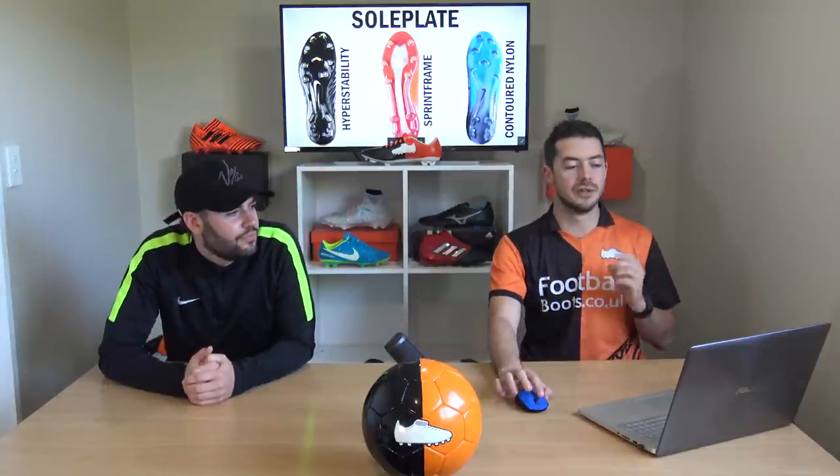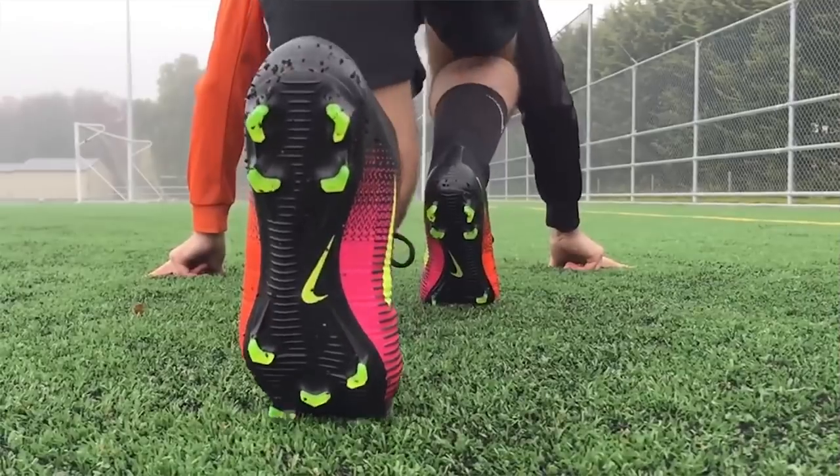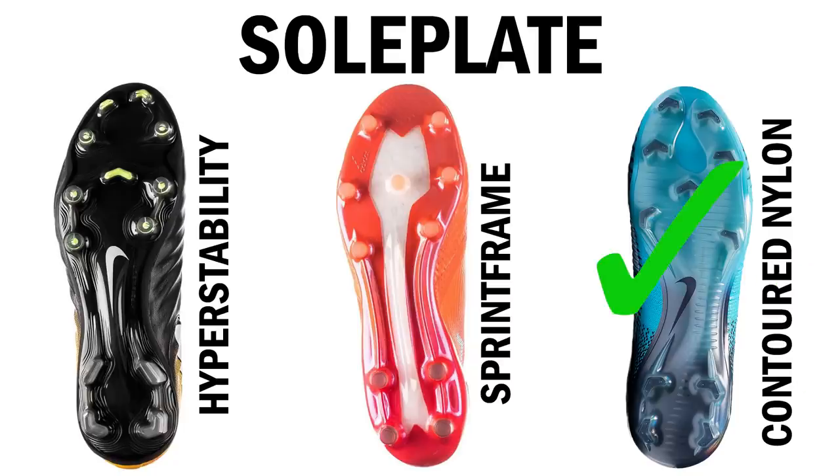Today I am playing Frankenstein, and one of the most important parts of a football boot is the sole plate. We've got the hyper stability of the Tiempo sprint frame, the ACE, or the contoured nylon from the Mercurial sole plate. I actually like all three sole plates, but the hyper stability and the sprint frame are just too flat. I'm going to go for the contoured nylon because it actually mirrors the shape of your foot very nicely.